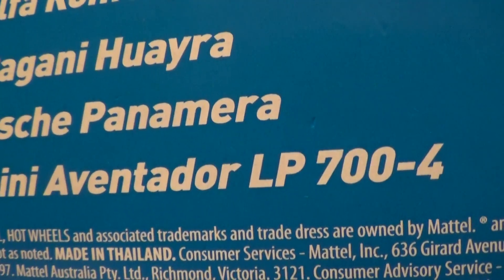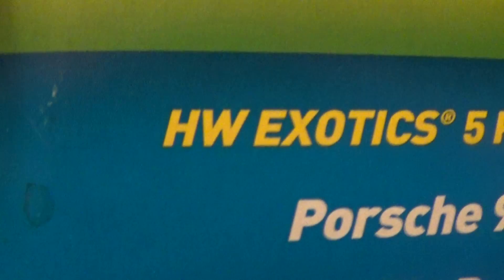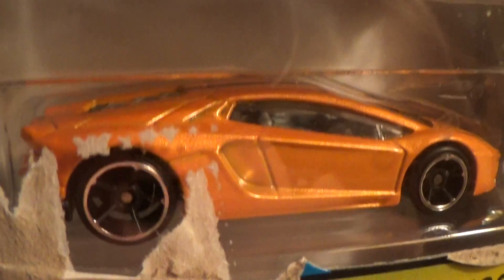Lamborghini Aventador LP 704 — Aventador spelled with a D-O-R — HW Exotics 5-Pack. This old fella is right down here at the bottom.